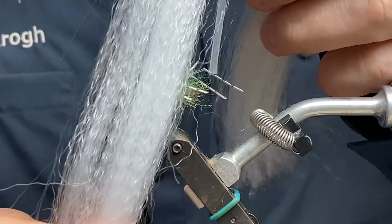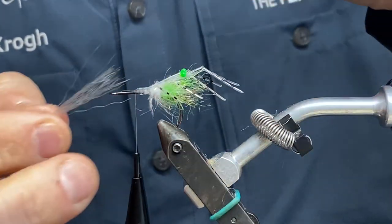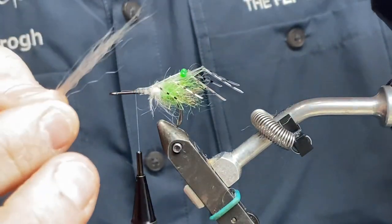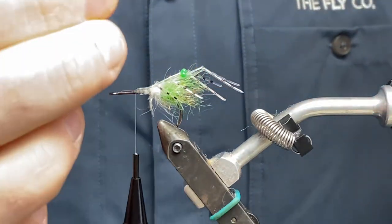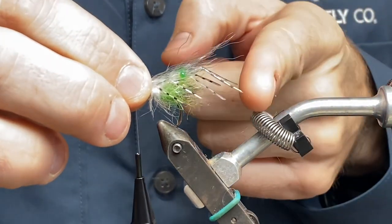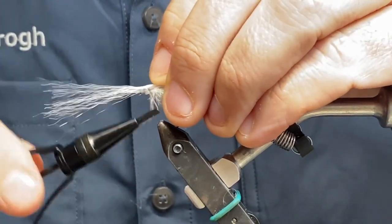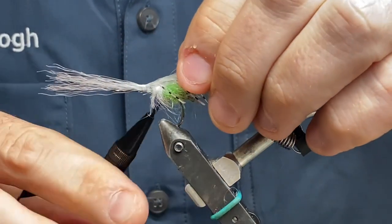It's time for super hair. I've got a really nice white one here. I don't want the ends to be the same length, so I'm just going to pull a bit to taper it. I'm going to put this in between the eyes, no longer than the last set of legs, as sort of antennas. I want to make sure they stay on top of the hook.